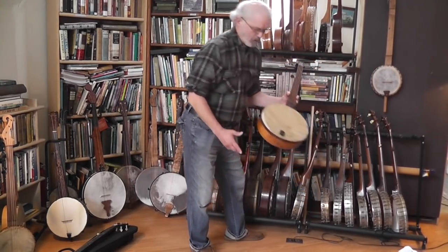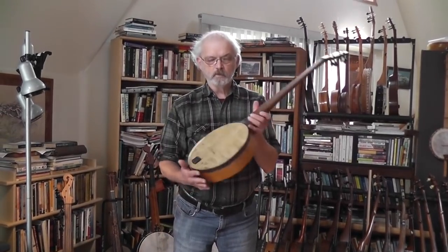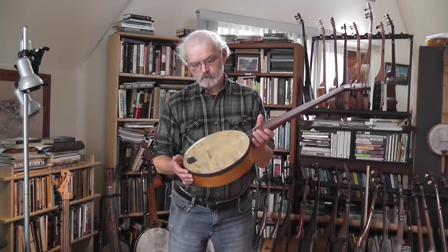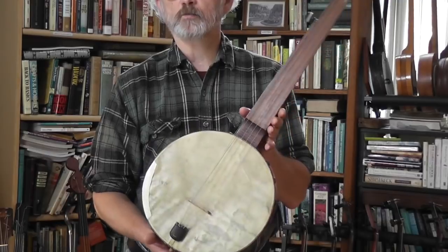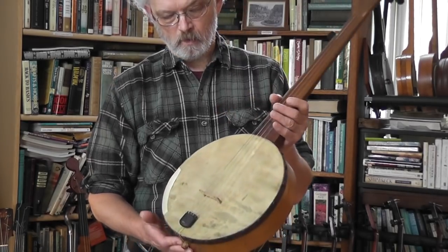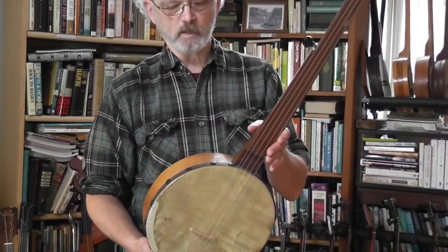This one's a throwback — it's actually a tack head, supposedly about 1880. The reason they were still building these in 1880 is because they were cheap. These were marketed as the cheapest banjos in catalogs, for kids. Very light banjo.